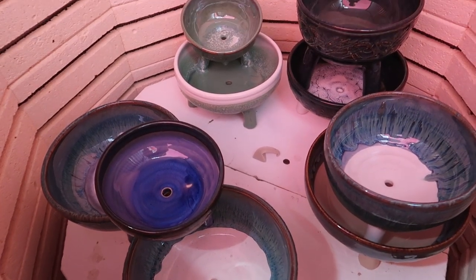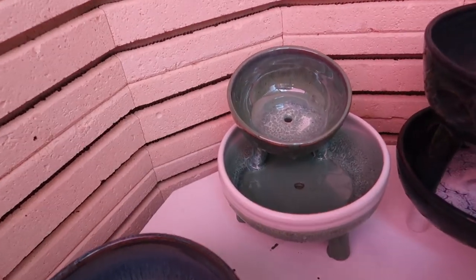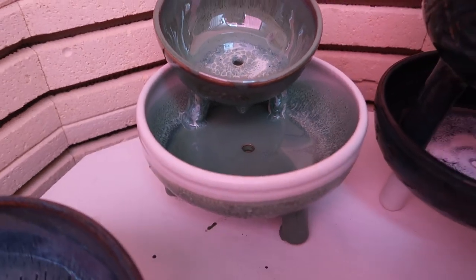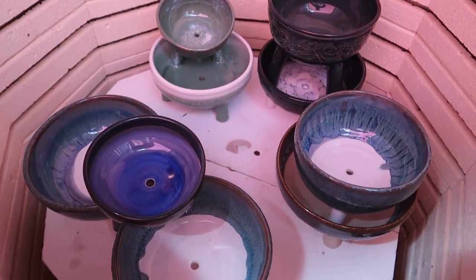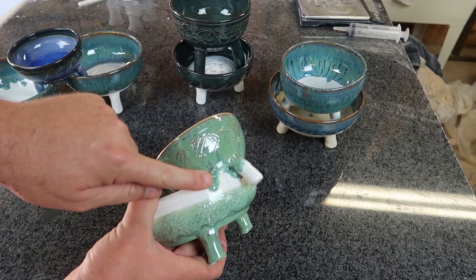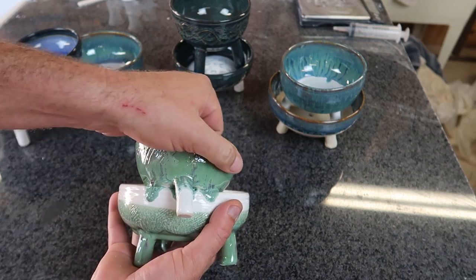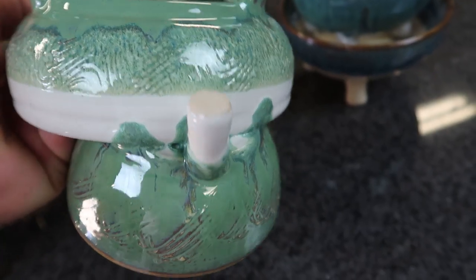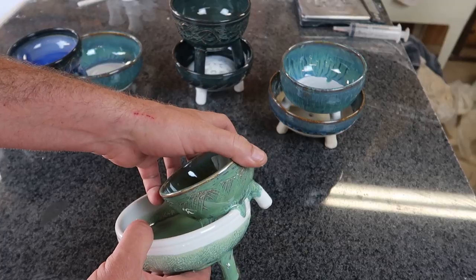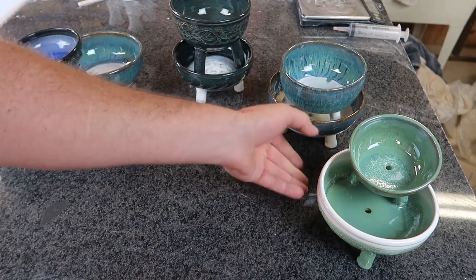Here it is next morning, and good news — nothing moved. First glance, it looks like things really got glazed well together, but let me pull them out and take a closer look. I'm really happy with how much melting happened between the two pots. I had made certain assumptions that this glaze has already run, it's already thinned to the same firing schedule, and there wouldn't be this amount of extra — but they're really stuck nicely together.